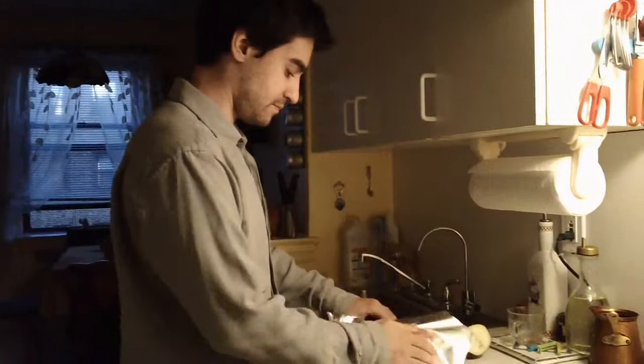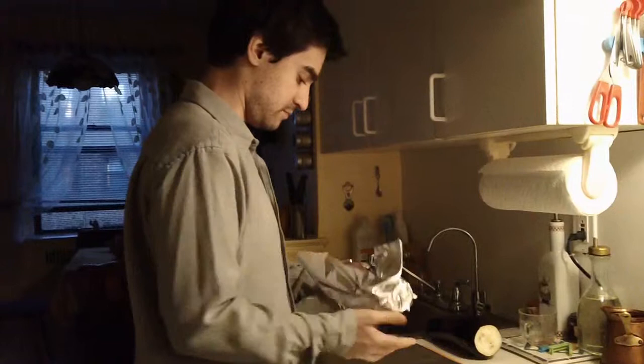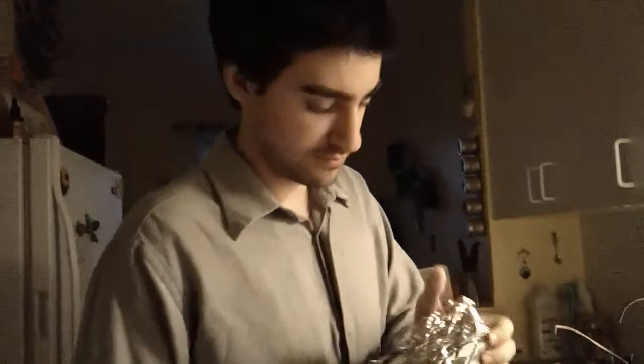Hello and welcome to Leon's cooking show. Today I'm going to show you how to make one of my favorite recipes, baba ganoush. You're going to need two large eggplants. Get some foil paper and wrap them up.